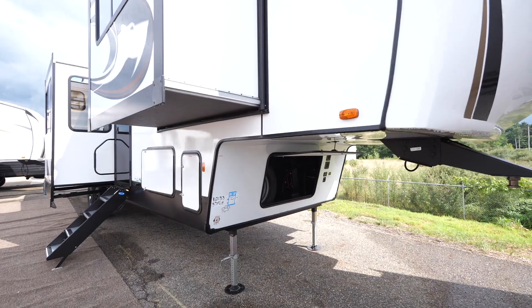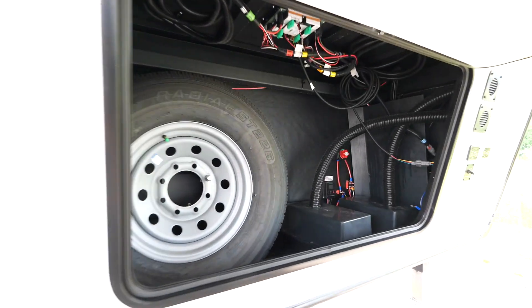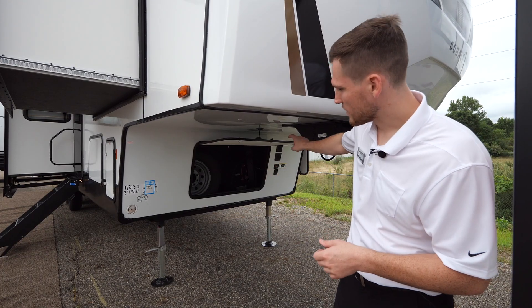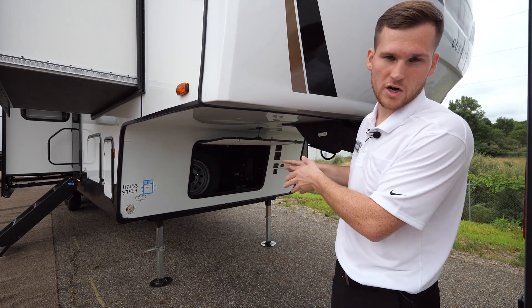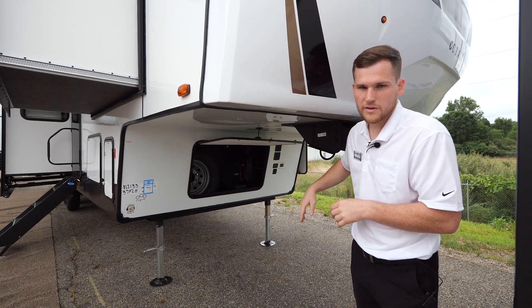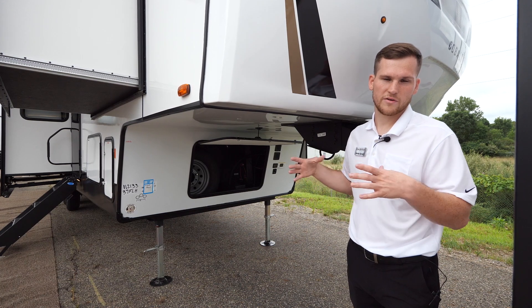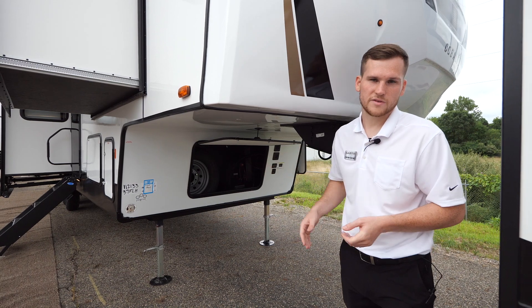Starting on the exterior of the 37 FLH, the front storage compartment houses the spare tire and includes a lead acid battery from the factory, with space to add another. There are battery disconnects in there, and in the off position your solar panel will trickle charge and maintain the battery. You also have a voltage meter that doubles as a 30-amp charge controller, letting you expand up to 500 watts if you want to upgrade the solar system.